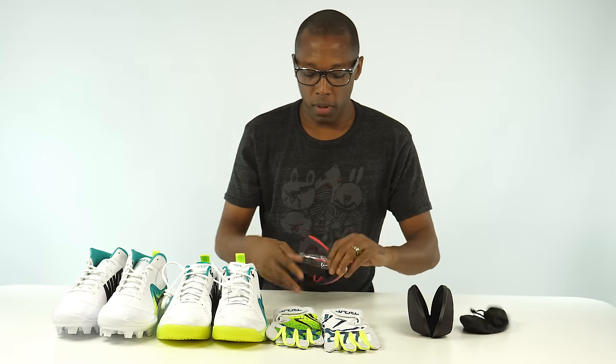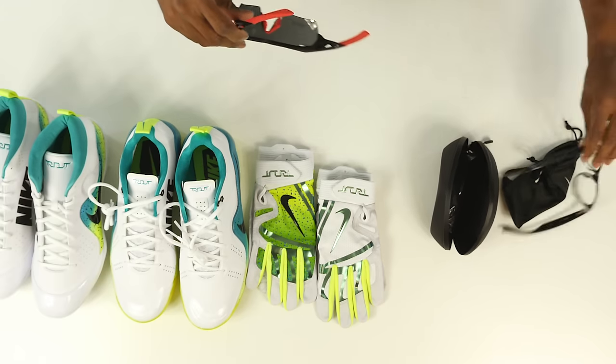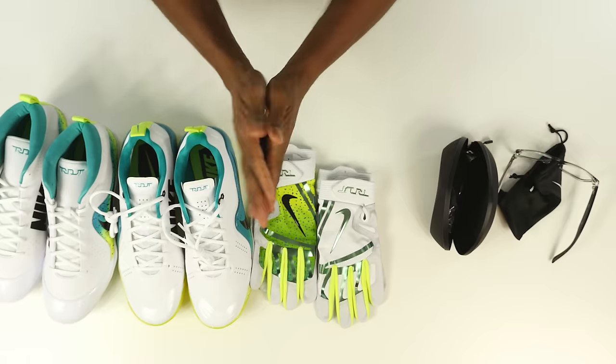Finally we have the glasses — I'm going to put these on and show you guys how my baseball game looks. I feel like the Terminator or something. Anyway, as always guys, I appreciate you — make sure you like, favorite, subscribe. I have some really cool stuff coming up in the next couple of days. Big shout out to Mike Trout and Nike Baseball for sending this over. I'll see you guys soon, peace.